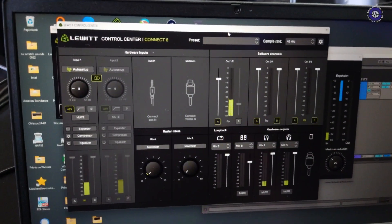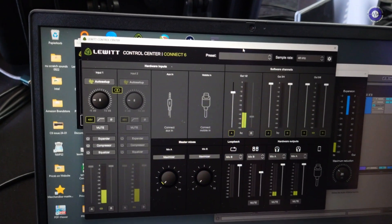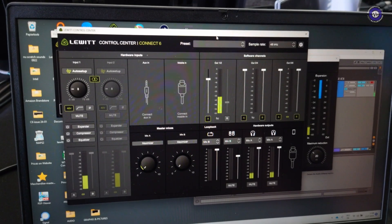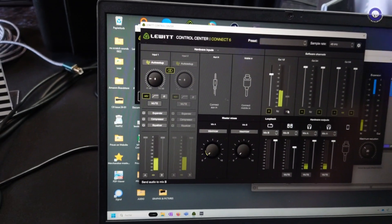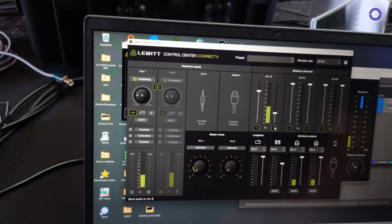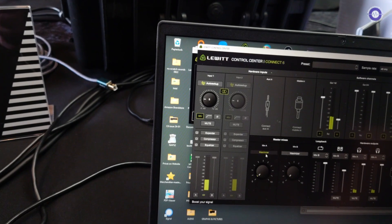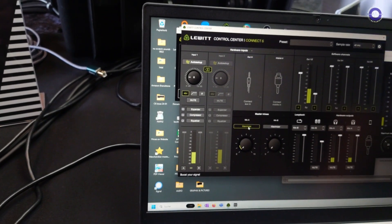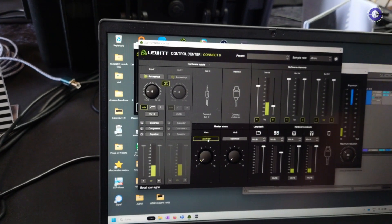Up here on the top you have your virtual channels. You assign the software that you're using to one of those three channels and then assign those to a separate mix right here. You have two mixes — mix A and mix B — both with a maximizer to make sure that your levels are set for your audience and for yourself.